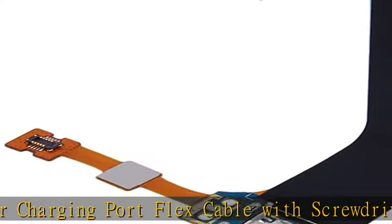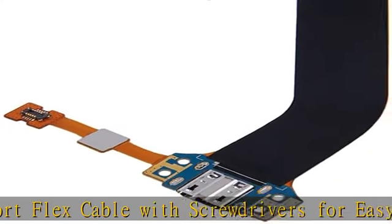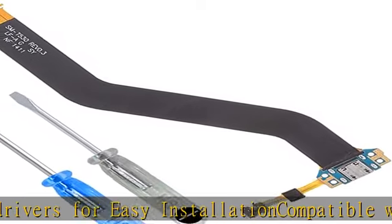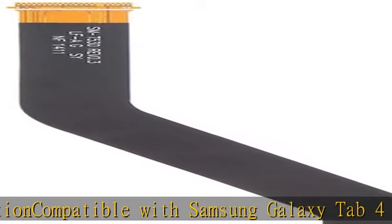Accurate replacement part used to replace the broken or damaged part. Perfect fit — you do not need a technician to do it. High quality product; each part is tested before shipment.